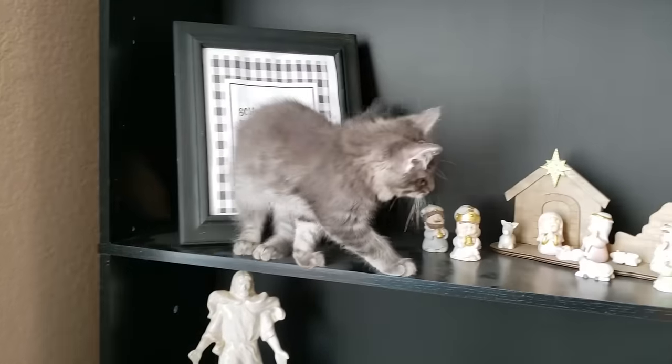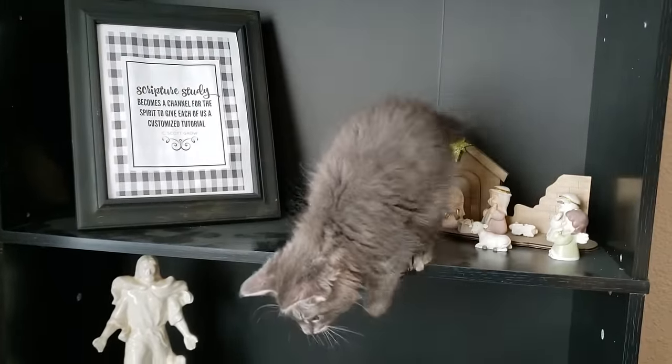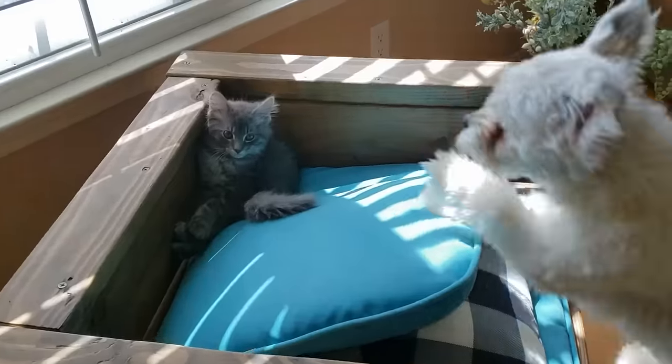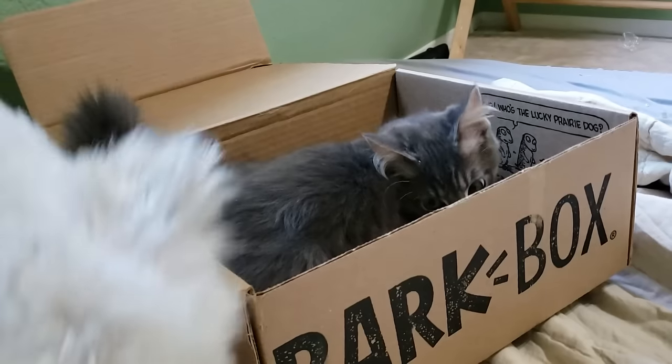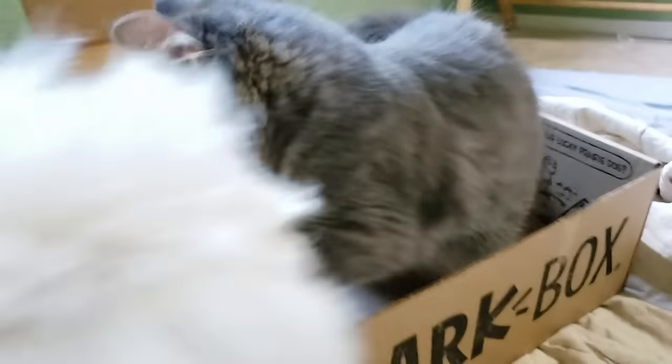We got him as a little baby and he has just grown with our family. He likes to crawl, hang, do everything you can think of. He's really learned to get along with our dogs and they kind of roughhouse a lot and make a mess of the house. So that inspired me to build something for Bucky.